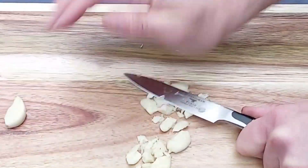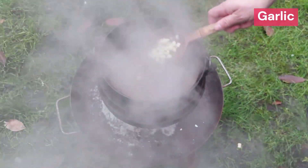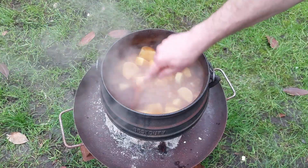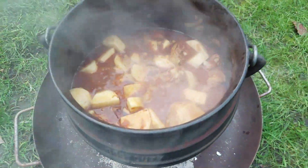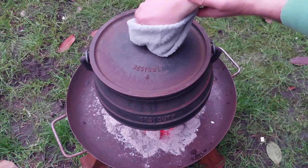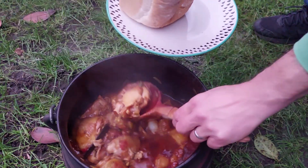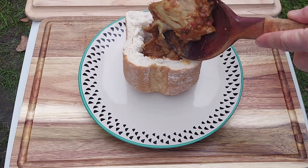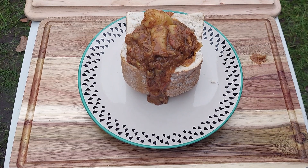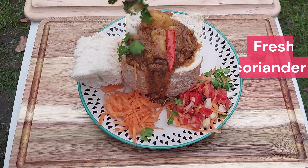Let's take a look. Okay, so let's go. Thank you.